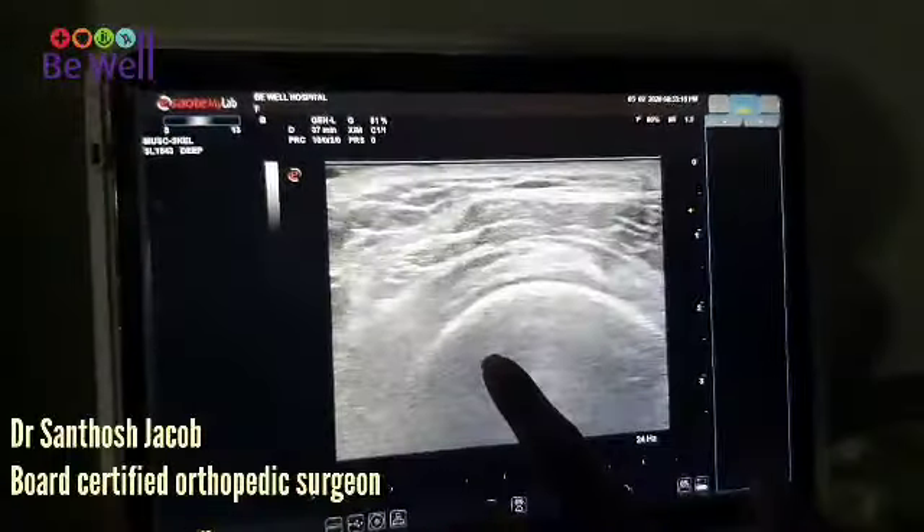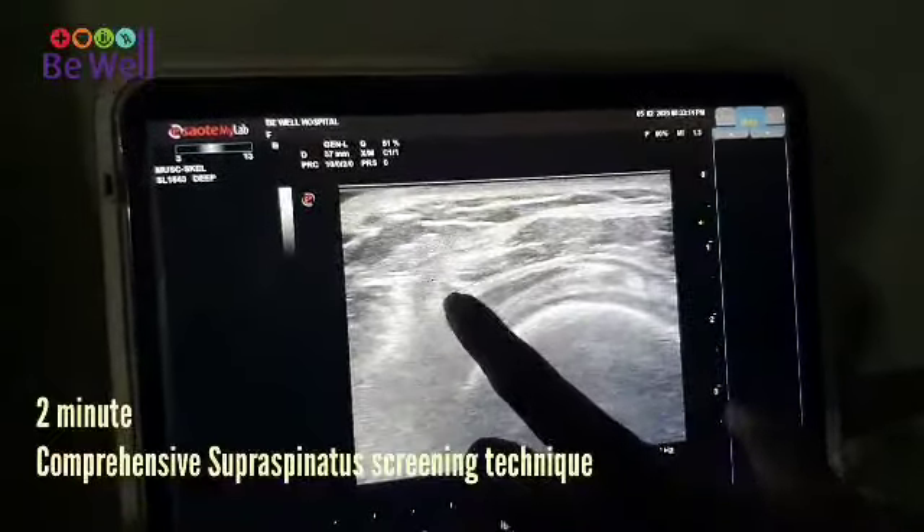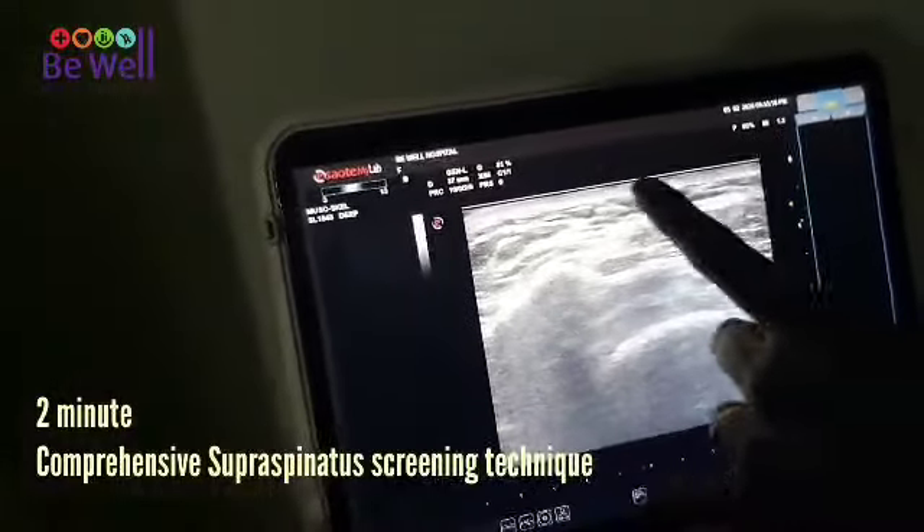So as you can see, this is the humeral head. This is the rotator cuff. This is the bursa. This is the deltoid. This is the fat. This is the skin.